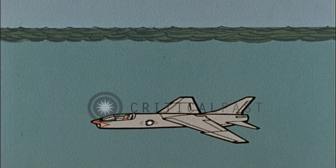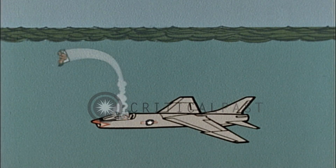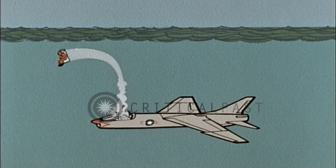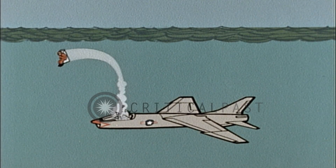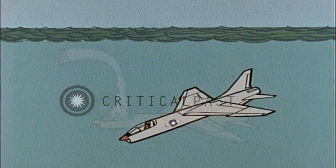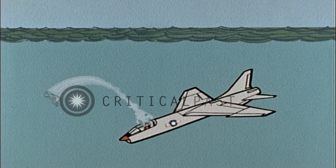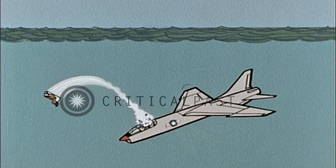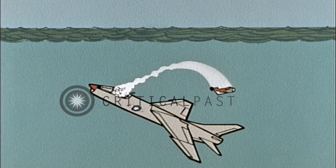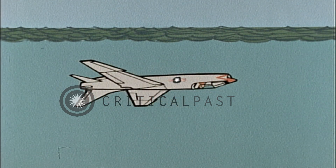If your aircraft has provision for underwater ejection, you have a ready-made secondary escape route. Successful underwater ejections can be made from any aircraft attitude: nose down, tail down, and inverted.